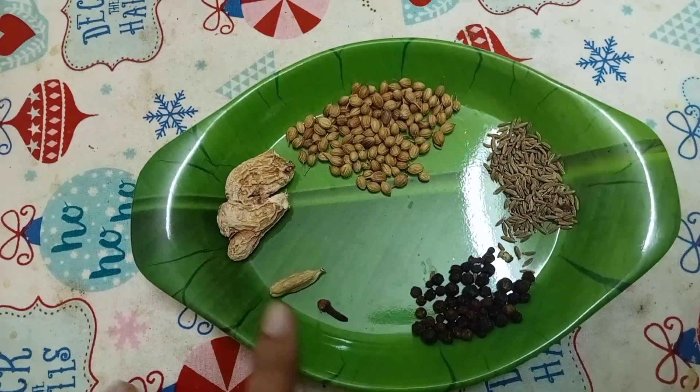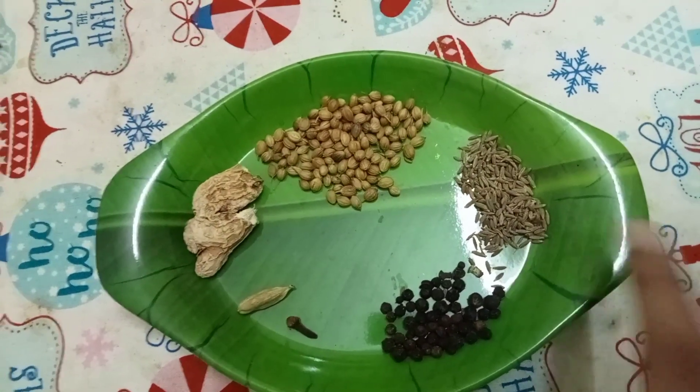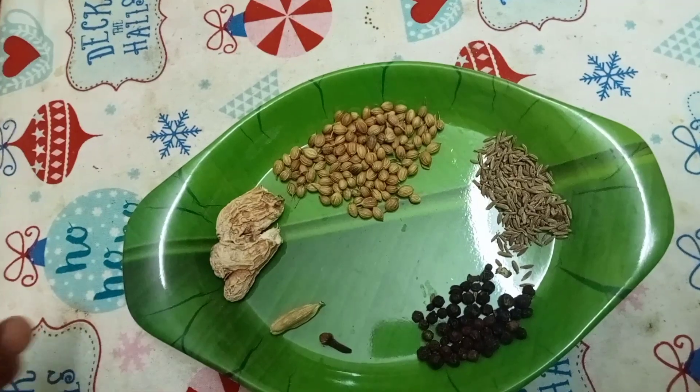We will add 1 spoon of milk. 1 spoon milk. You can do dry roast.